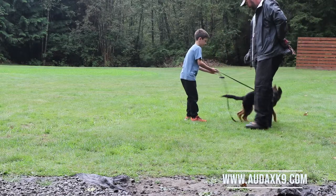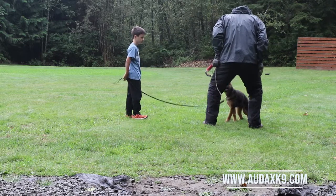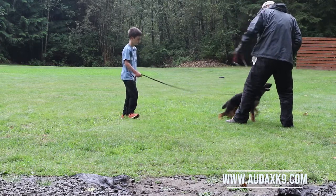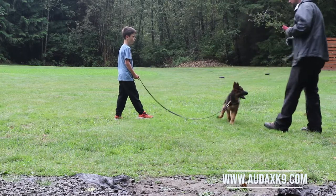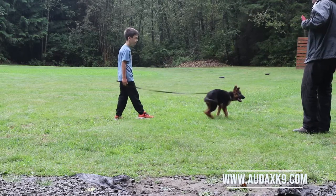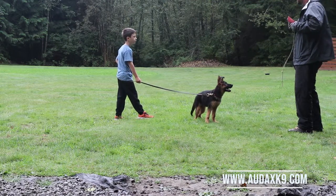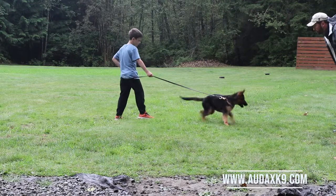Plant your feet like this and put the leash behind you like a seat and sit down. Point your front toe at me. Take your back hand and bury it into your hip and take your front hand and hold the leash. Don't let any more leash out than that. Bend your knees. She shouldn't be able to pull you forward when you're like that.